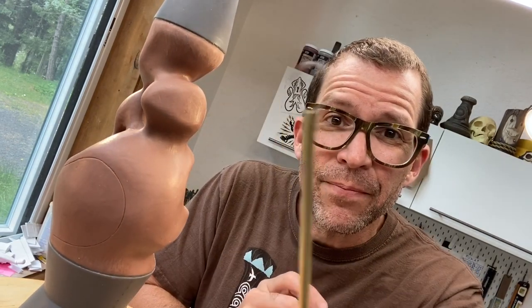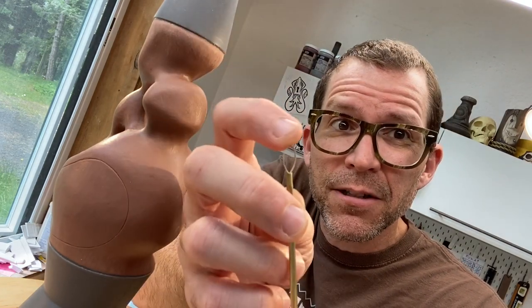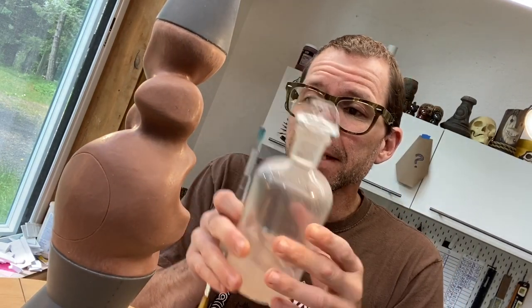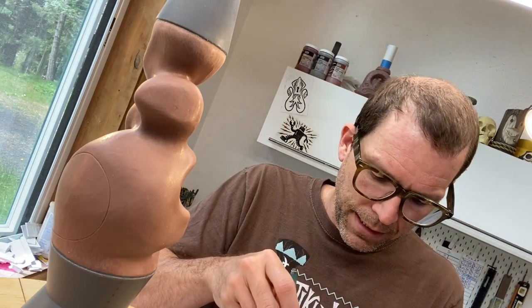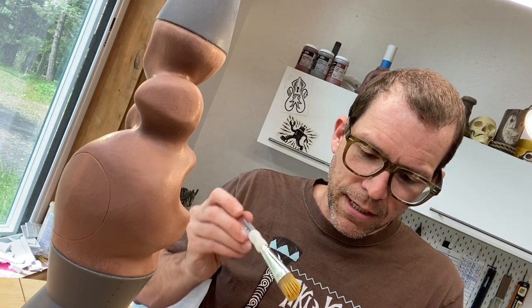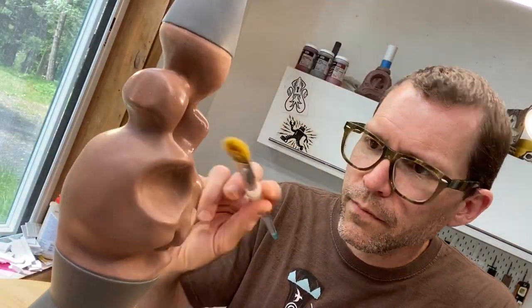I've gone through with this super fine loop tool — it's made of a guitar string — and I'm ready to do some final smoothing. To do that I'm going to be using mineral spirits. This will dissolve the monster clay, but it can be very aggressive as a solvent, so I'm going to use an extremely small amount on a very soft brush. A little bit goes a very long way. I like to just go with a super fine soft brush for a nice surface.